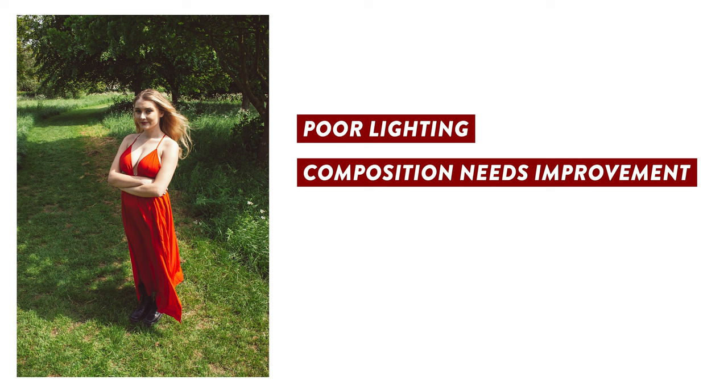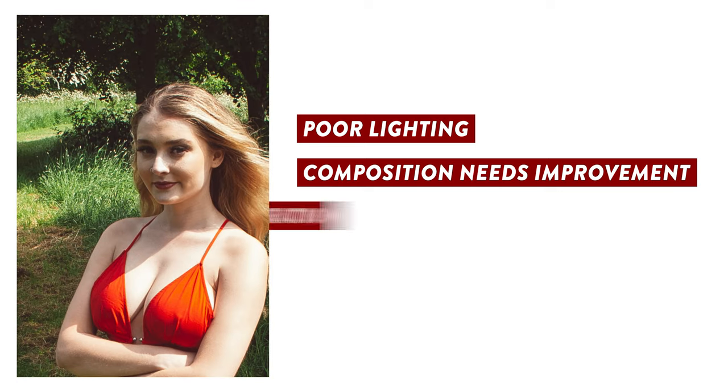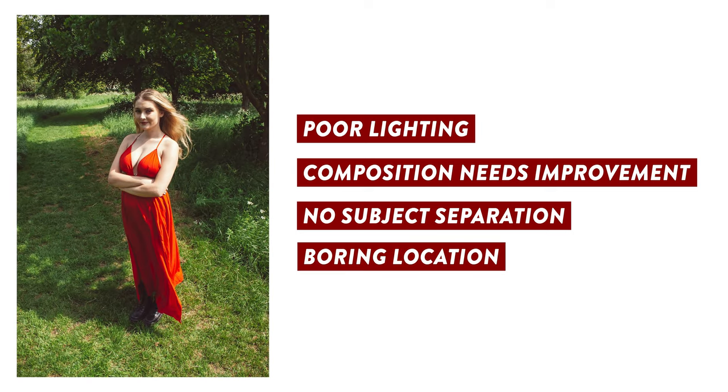The settings dialed in by the camera automatically set the aperture to around f8, which means that just about everything in this photo is pin sharp and in focus. So there's no separation between the model and the rest of the scene. Speaking of which, the current location is a little bit dull too, so let's start by fixing that.